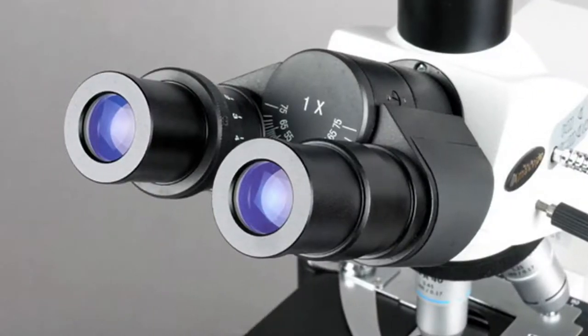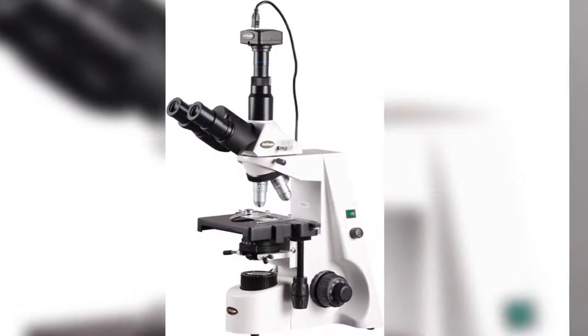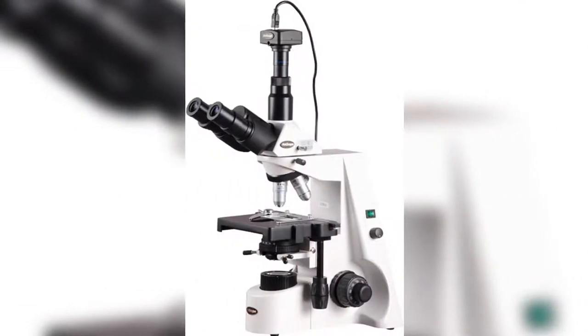The 5MP camera has a CMOS color sensor, a reduction lens, image capture and editing software, and USB 2.0 output to capture or display still or video images on a computer or projector.